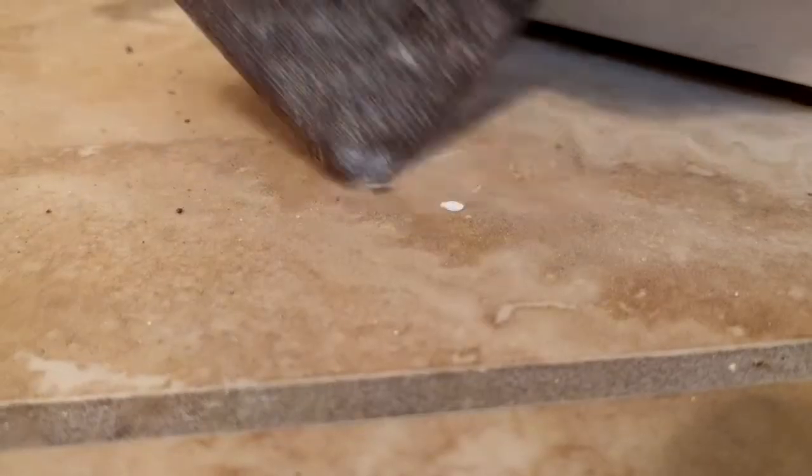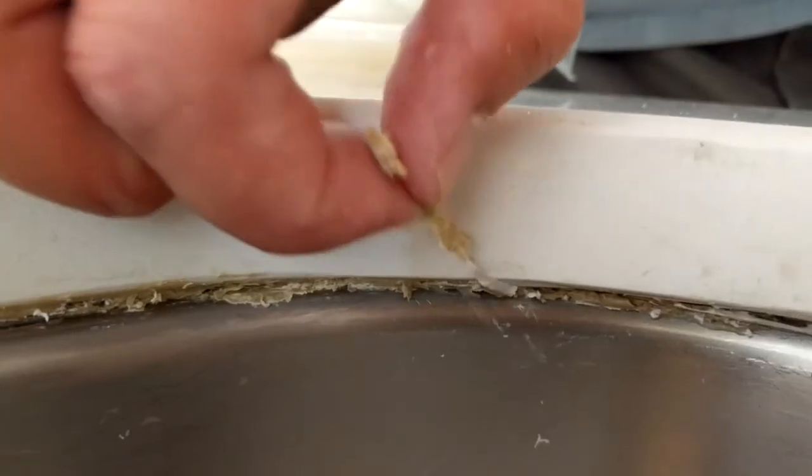Like this other countertop! Or this tile! Or even a stainless steel sink, which appears to have a bunker inside of it!